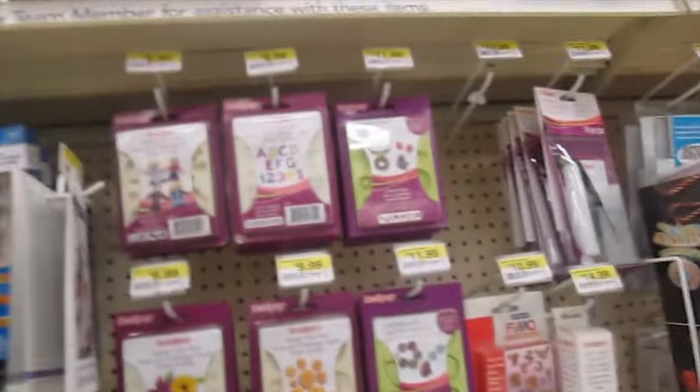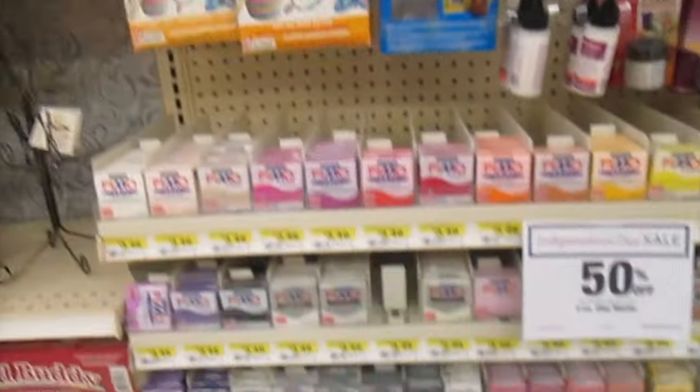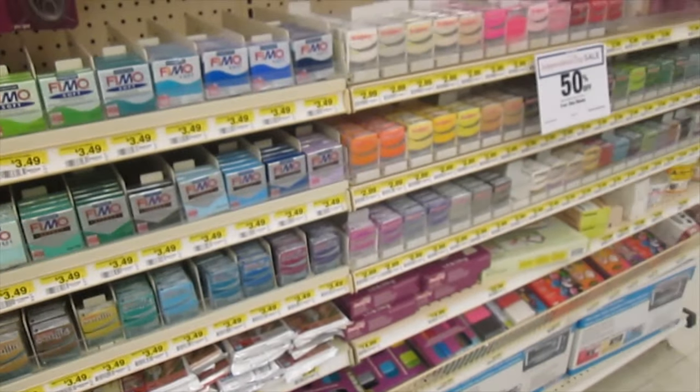So there you go — Filmo and Sculptey clay on sale.